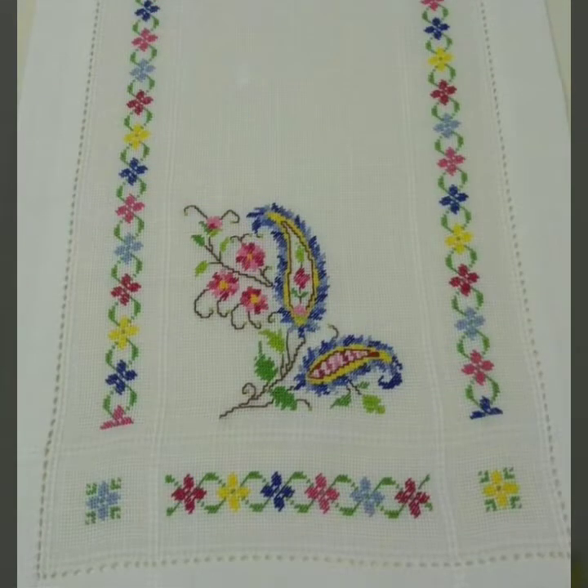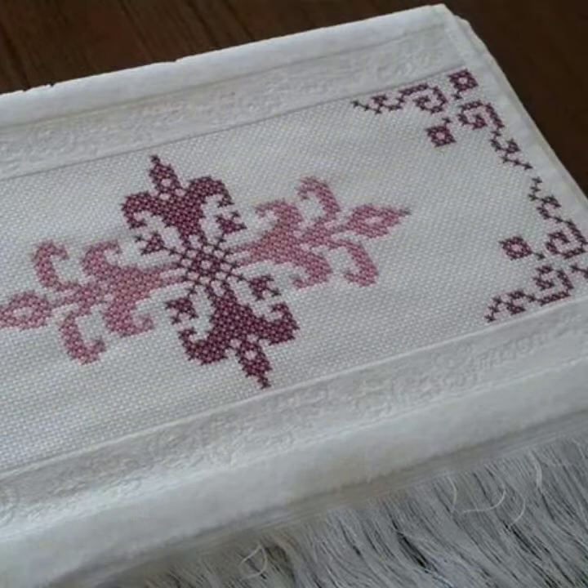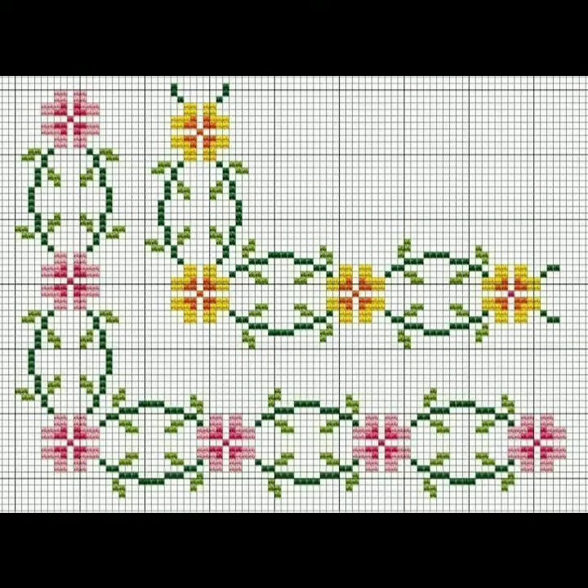Whichever clothes you like, you can make any pattern easily. I will give you the idea of getting the pattern from this video. Watch the full video and get beautiful ideas. If you are watching this beautiful channel — A Stunning Handwork Idea — for the first time and haven't subscribed yet, then please subscribe.